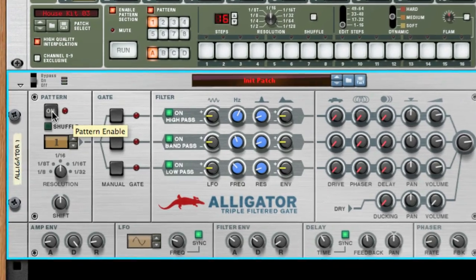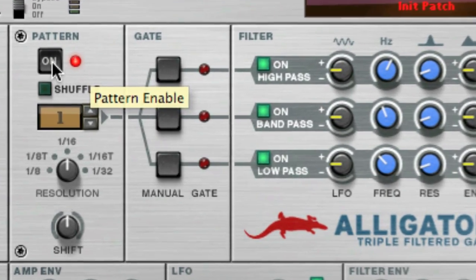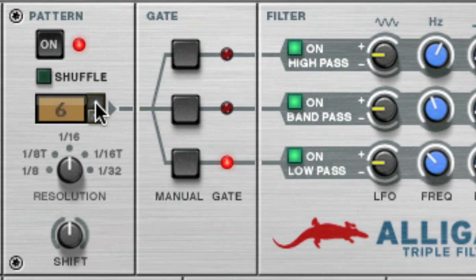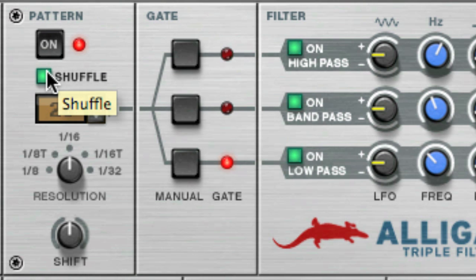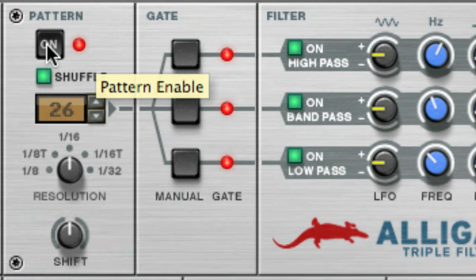Let's go through a few patterns and see if we can find something suitable. That's pretty cool — let's turn on the shuffle too. Remember, you can also automate the pattern selector and the shuffle knob to get some really cool variation going. Try to experiment!